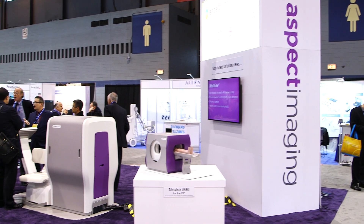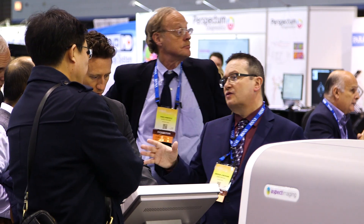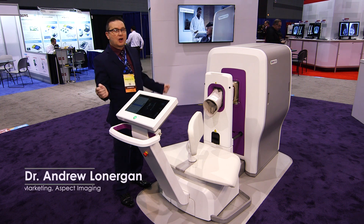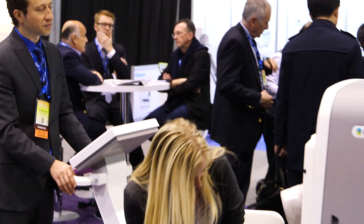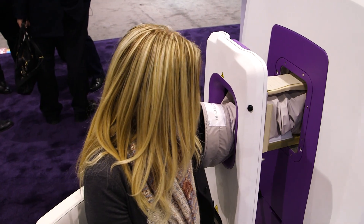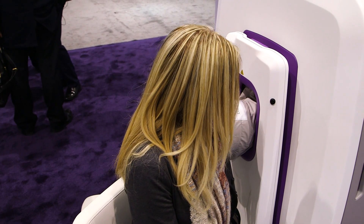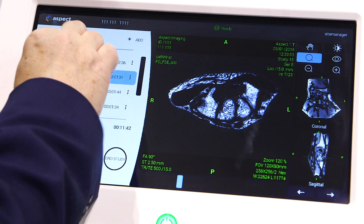I'd like to introduce the new Wrist View MRI system from Aspect. What's unique about this system is it requires no RF shielded room, and of course it's not claustrophobic. The patient can insert their right arm or left arm — we simply release the safety button and slide the patient into the system, and scanning can begin.